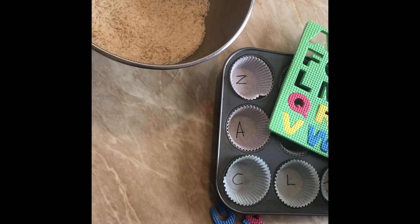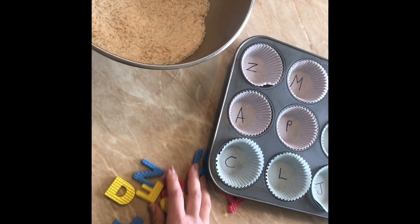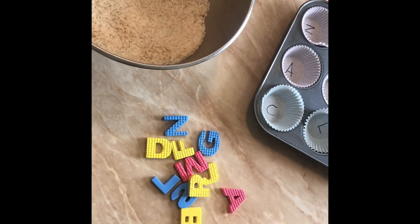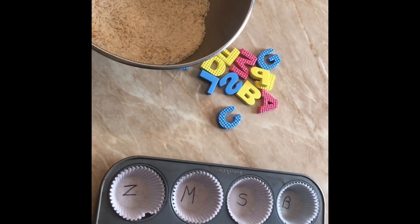And then I have these foam letters. I have the foam letters that I popped out — this is what we're going to work with today. You do want to work with all the letters from A to Z.